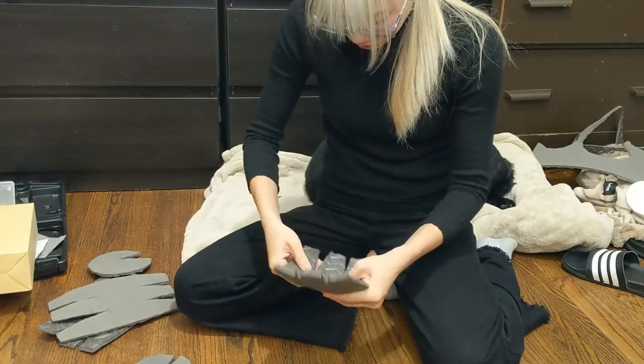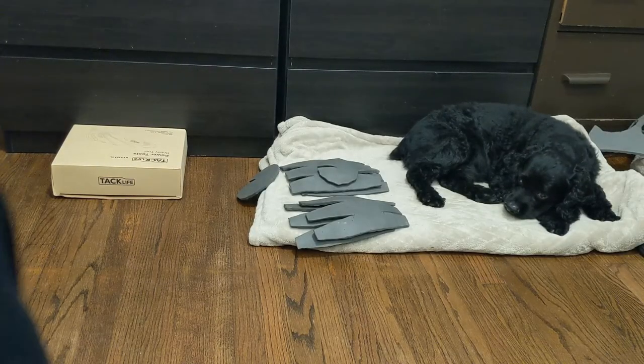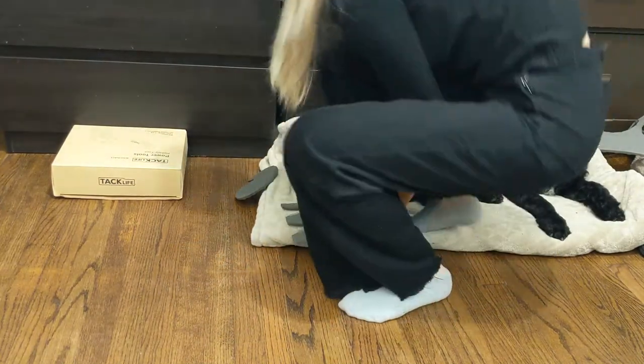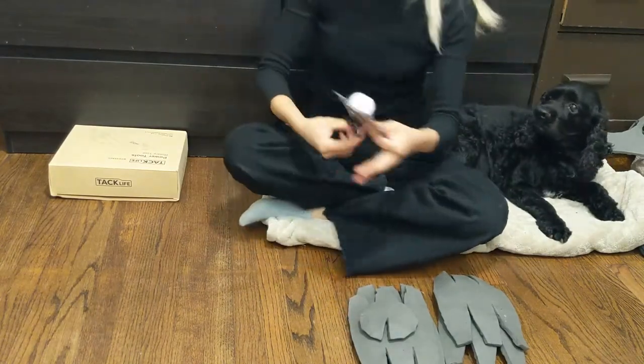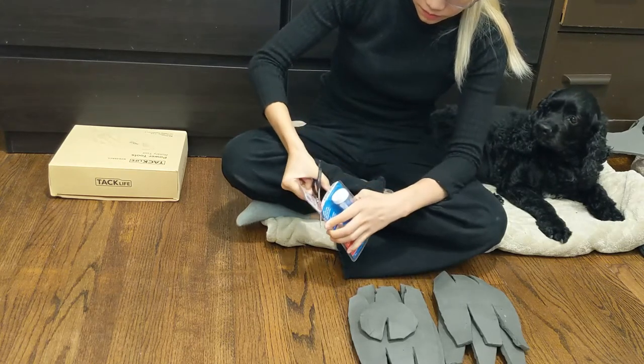After heat treating each of the foam pieces, I then moved on to gluing it together. Be careful when choosing the adhesive you're going to use because some types of adhesive can actually melt the foam. Alternatively, you can create a layer between the foam and the adhesive by using something like Mod Podge, and this will prevent the foam from melting when you're using your adhesive.